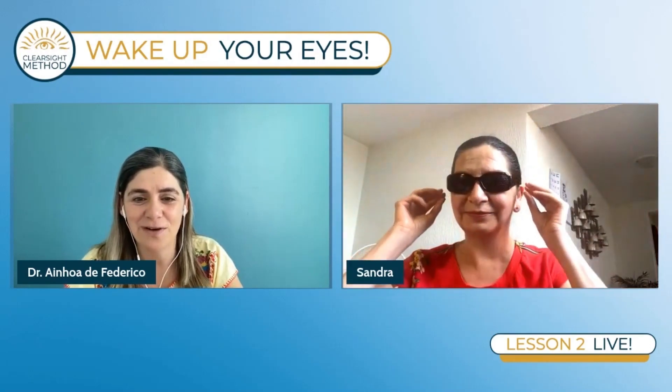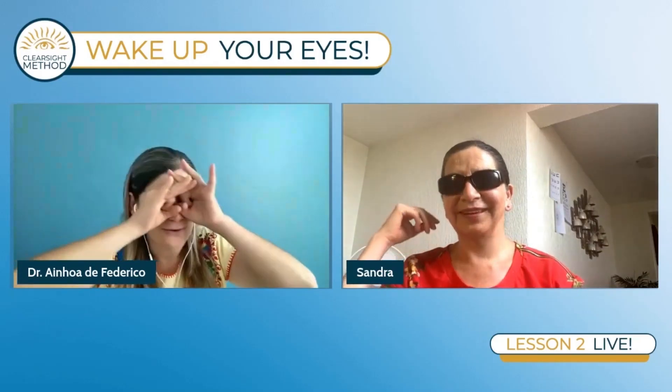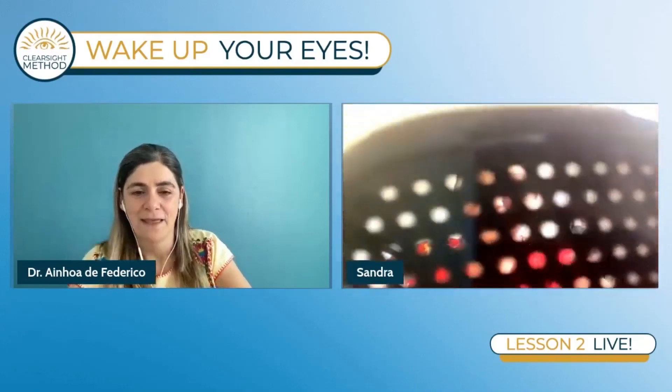The pinhole glasses already have in them the little holes that we were looking through, because when you go out on the street, you probably don't want to hold your finger up to your eye — it wouldn't be very comfortable, and you need your hands for many things. So can you show the pinhole glasses closer to the camera?